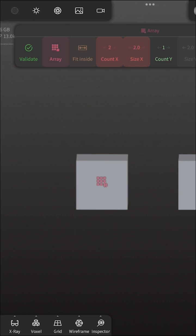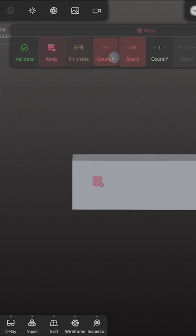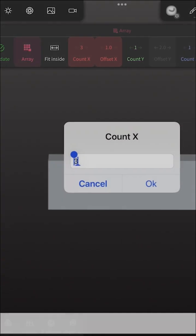So as you can see here, we have two in the count of the array. And if we increase it, it starts filling it. That's because we have clicked on 'fit inside'. If we turn off 'fit inside', it will happen.